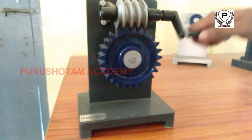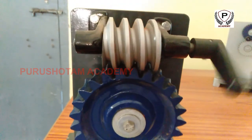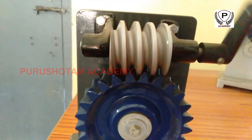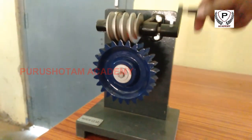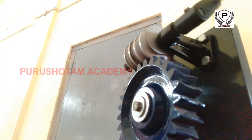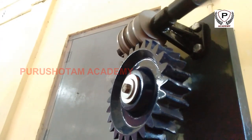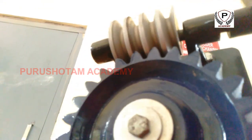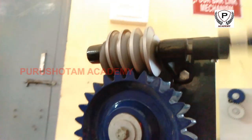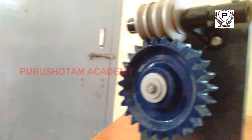Like other gear arrangements, a worm drive can reduce rotational speed or transmit higher torque. A worm is an example of a screw, one of the six simple machines. One of the major advantages of worm gear drive units is that they can transfer motion at 90 degrees. A gearbox designed using a worm and worm wheel is considerably smaller than one made from plain spur gears, and has its drive axes at 90 degrees to each other.